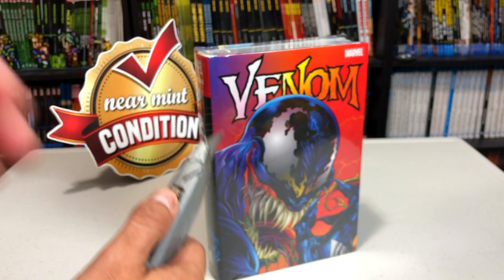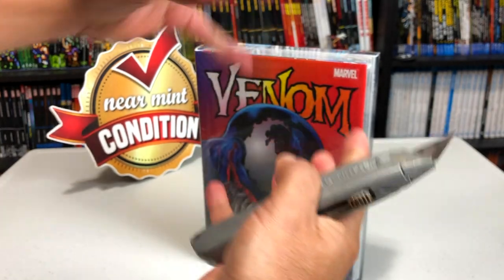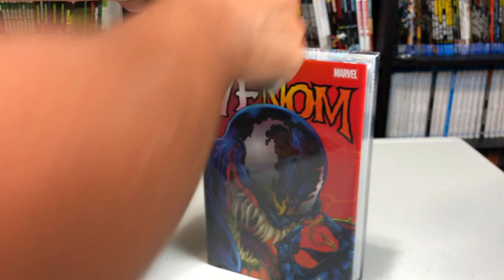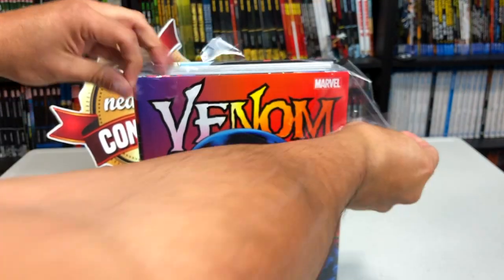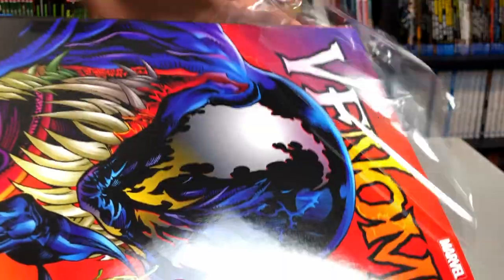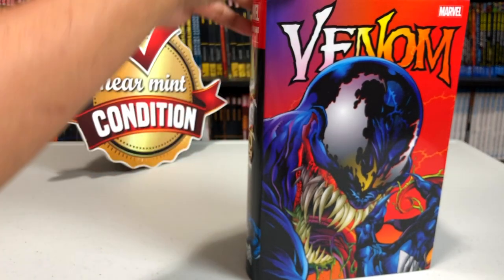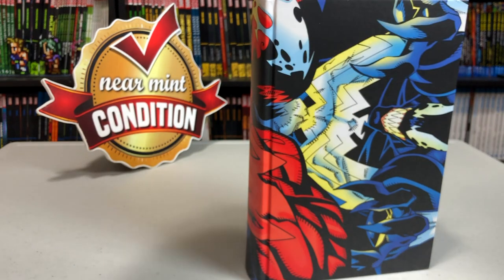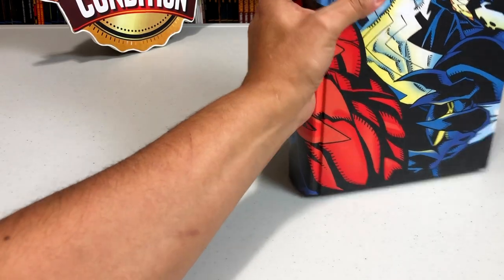Now I want to make one thing perfectly clear first. Normally when I open these Omnibus up, I use my bare manly hands. Today I'm using a box cutter for the sake of this experiment. Remember to always cut away. Now we have the brand new Omnibus opened out of its plastic. The next thing I want to do is take the dust jacket off because I'm not a monster. Now that we've got the dust jacket off, let's go ahead and start this process.